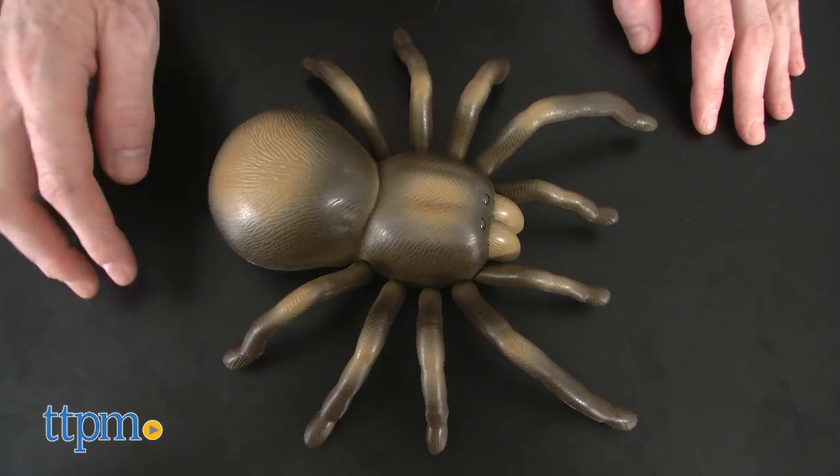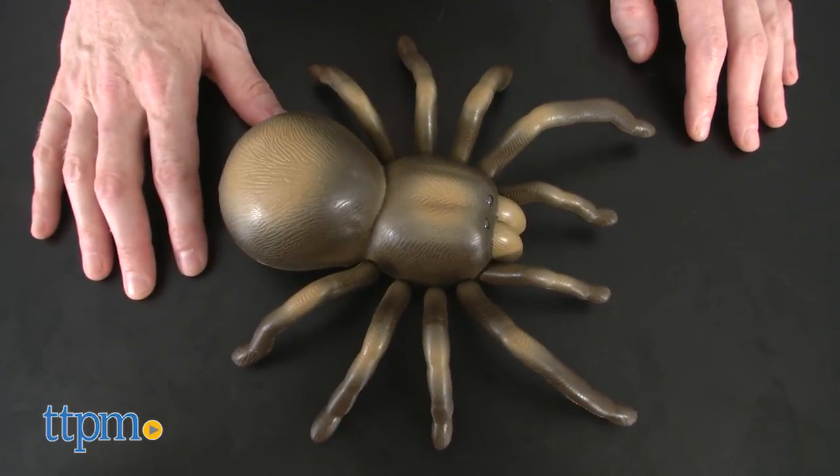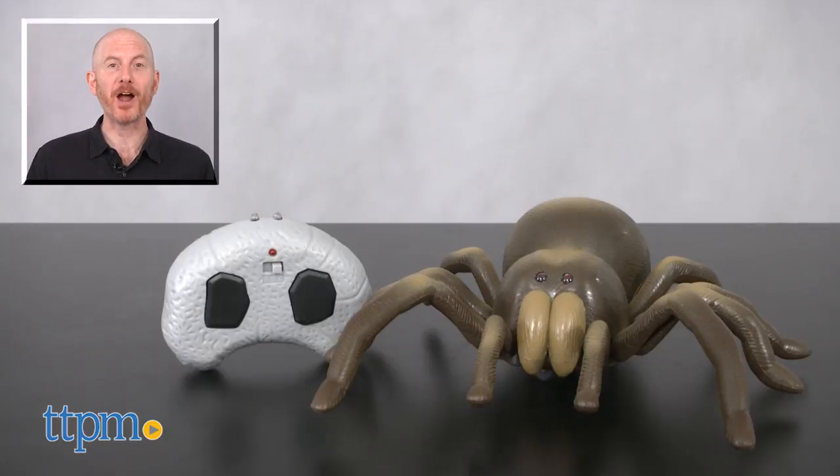Overall I'm rating the RC tarantula four out of eight possible spider legs. For where to buy and current prices, find us at TTPM and subscribe to our YouTube channels for more reviews every day.